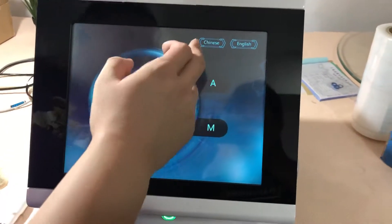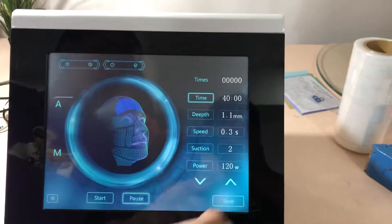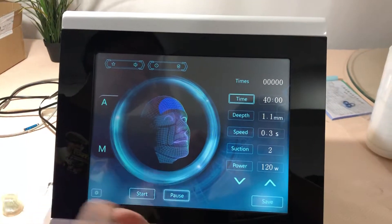On the main menu you can choose Chinese or English — of course we'll select English. There are also two models: Model A and Model B.